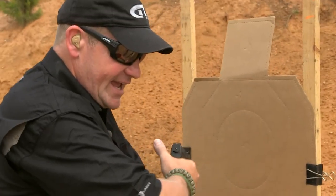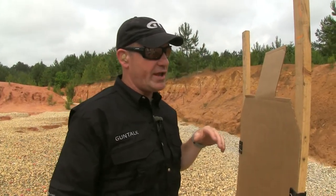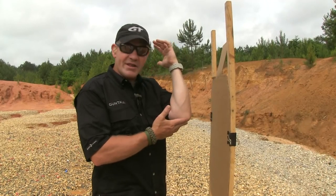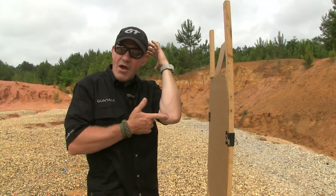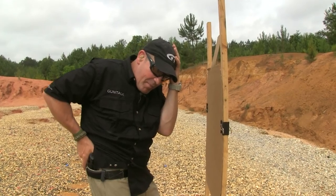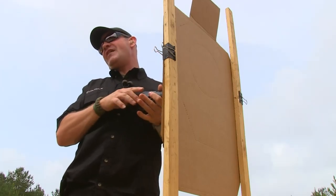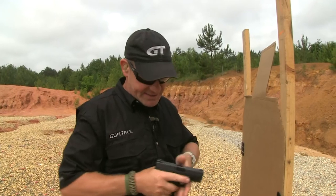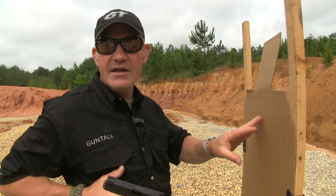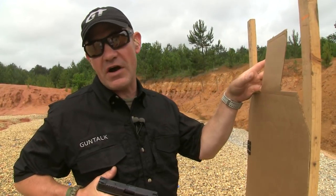Now I really have to be conscious of what I'm doing with the support hand. I don't want this hand down here because I don't want to be at risk of shooting it. I also want to make sure I don't have this elbow out where I'm at risk of nipping it. So keeping tight into my body, I'm going to draw, present, and fire right from here. People tend to have an aversion to this drill because the muzzle blast is right here near their face, and we're really close to the target.